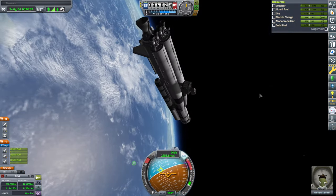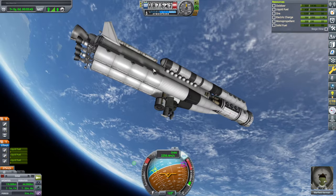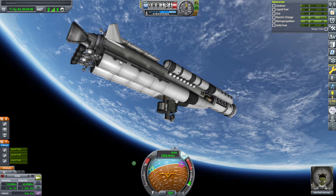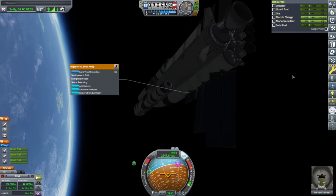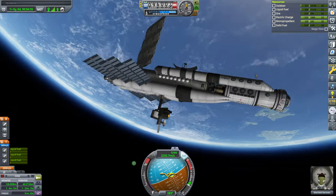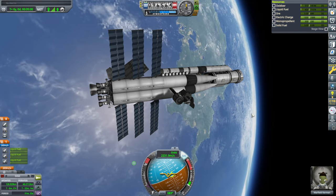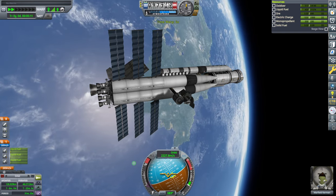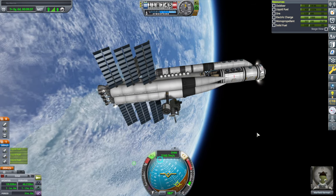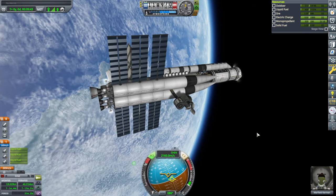We haven't quite made orbit yet, but I've had enough of that. Considering how much the reaction wheel is using, I'm surprised we still have electric charge. We needed to bring some extra Kerbals up anyway. I should have put lights — anyway, we're fully deployed. It's always something, and that something usually is lights. I'm going to use RCS to turn in this case — it's just too frustrating otherwise. We could do with using some of the Monopropellant up.